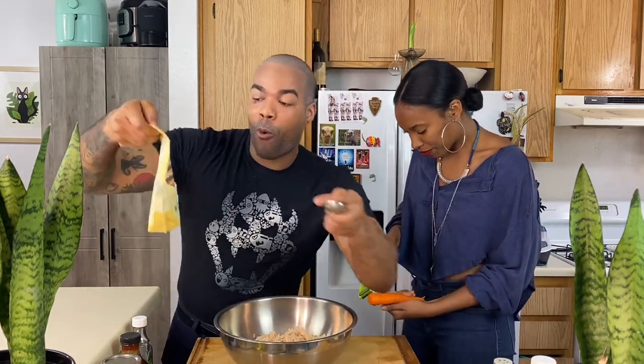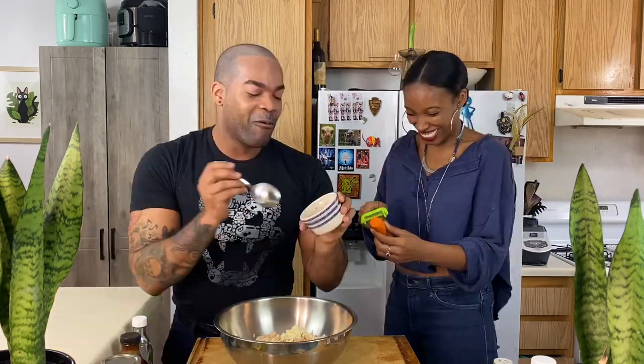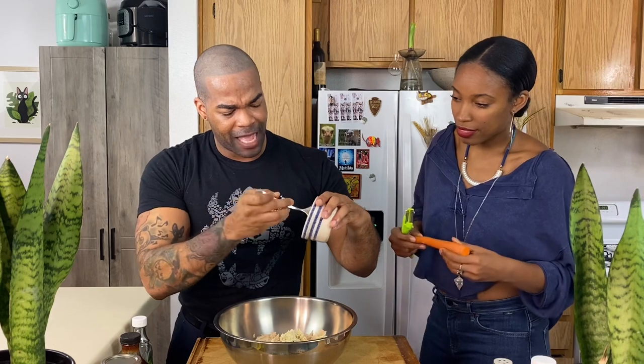We are going to add one tablespoon of our chickpea flour. We are going to use ground flax seed — you mix three tablespoons of flax seed and then six tablespoons of water to get that egg substitute. Look at that — it drops right in there.